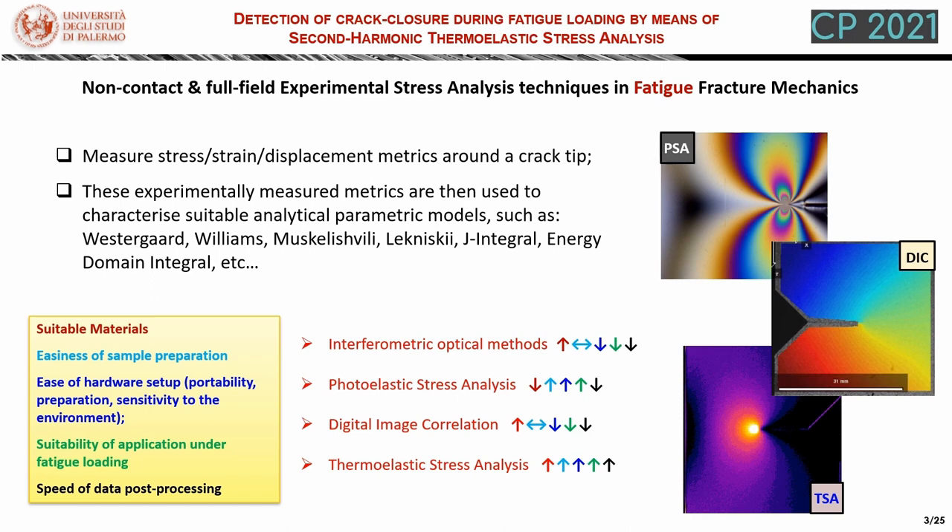In particular, thermoelastic stress analysis has very little limitation on the materials it can be applied to. It requires little sample preparation and easy in-situ setup, and also allows for fast, almost real-time data post-processing.